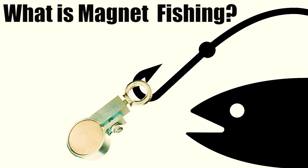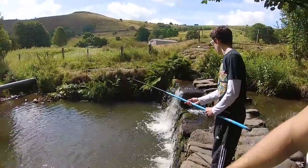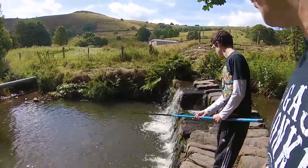So what is magnet fishing? Everybody knows what normal fishing is — we use a rod or a pole to catch fish in rivers, lakes, and ponds.